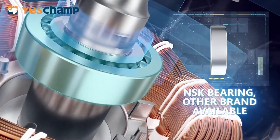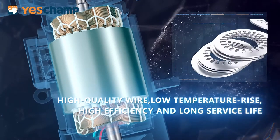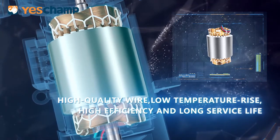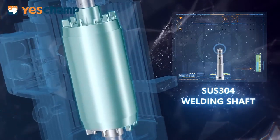NSK bearing, with other brands also available. High quality wear, low temperature rise, high efficiency and long service life. Stainless steel 304 welding shaft.